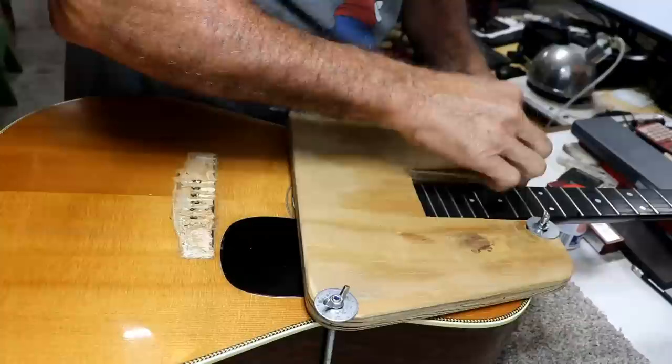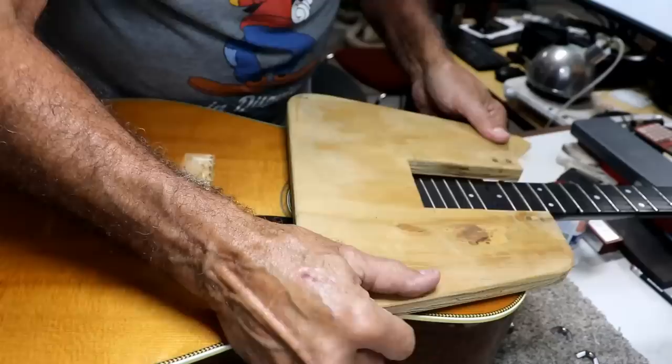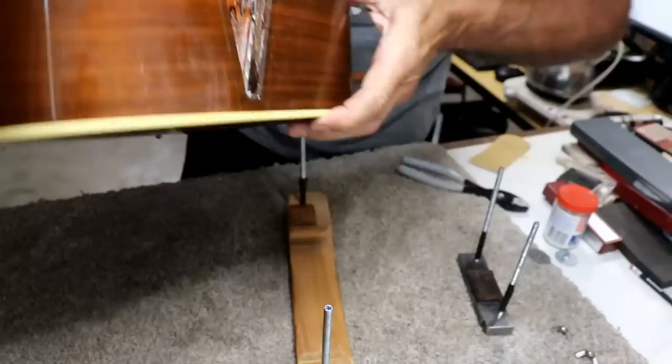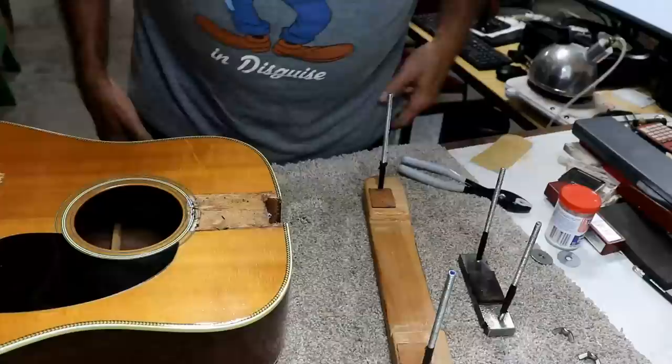That was way easier than I anticipated and I'm so thankful. Those things usually go real easy like that or really hard — there's almost no in between. That one was easy — one of the easiest I've ever done really. Look at there how clean that is — didn't even make a mark. That's perfect. There's really nothing but glue in there and that's it. So we're going to let this sit and dry for at least a full day and then we'll move on from there.